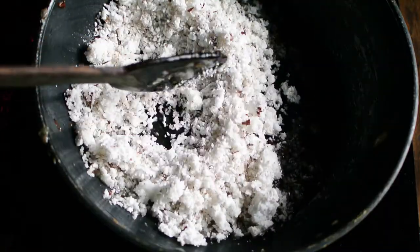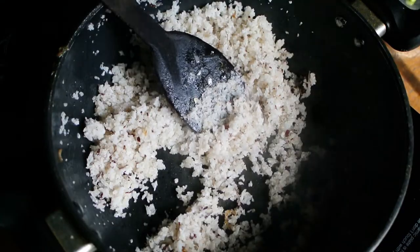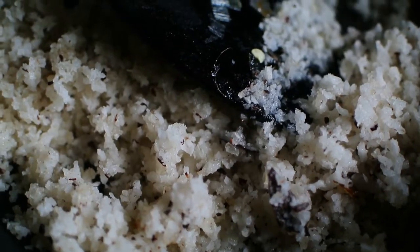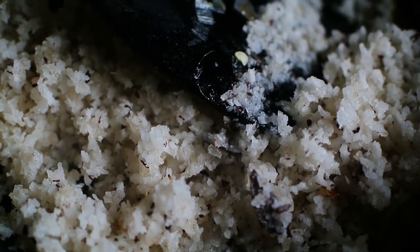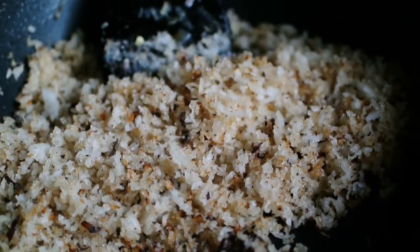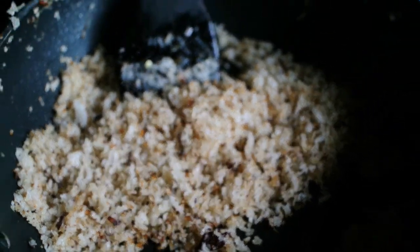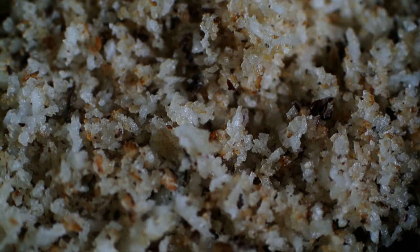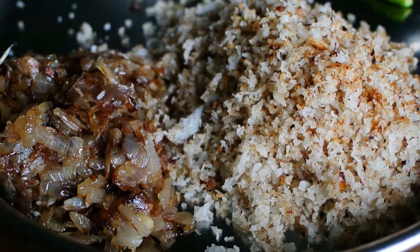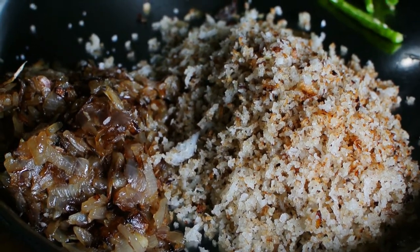Add some oil and add desiccated coconut — I have added equal quantity of coconut as much as I have used for the onions. Let the water get evaporated. You can observe that the color has changed to a slightly brown color. Braise this on medium heat for a very long time. This is the quantity I have used: onions and coconut. Let this cool for some time.